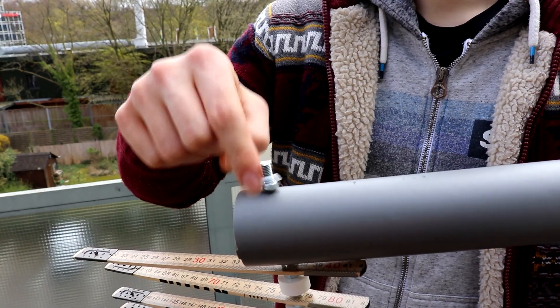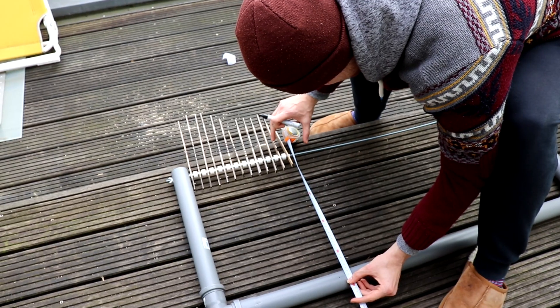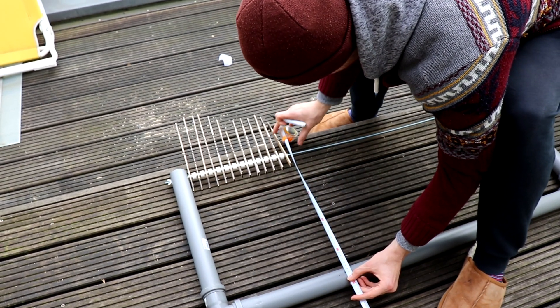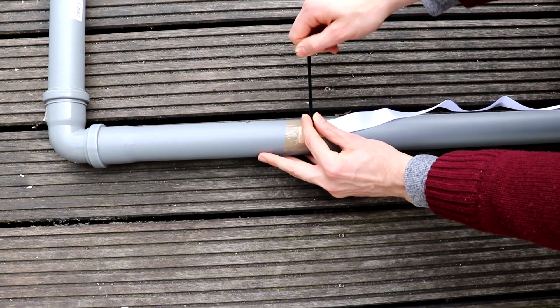At the end it should look something like this. Use the wing nuts to secure the rod within the pipe. The final step is to attach the three meter strap at the height of the first wooden piece, so you know the exact vertical height that you've jumped.